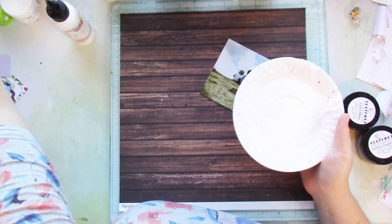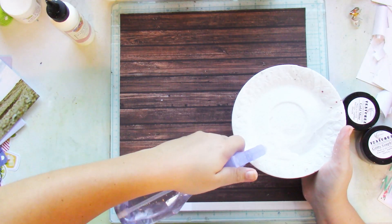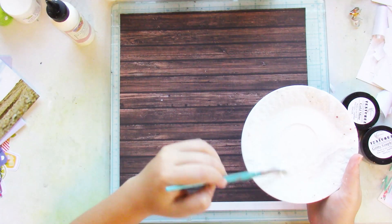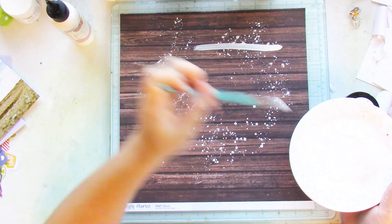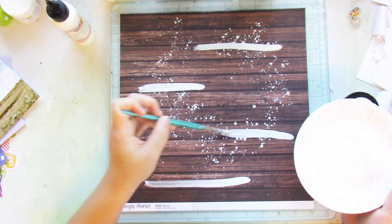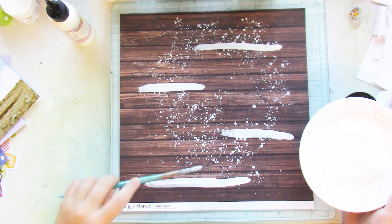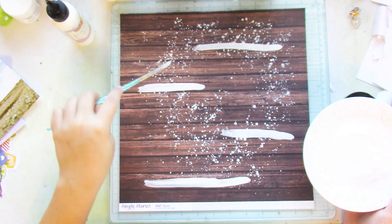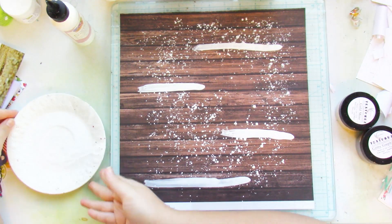This is very different from what I usually do. I am going to use neutrals in my layout. I use a lot of big bold colors, but here I'm sticking to neutrals. So I chose this woodgrain paper as my base and I'm adding some splatters of white acrylic paint and also some brush strokes with the white paint as well.